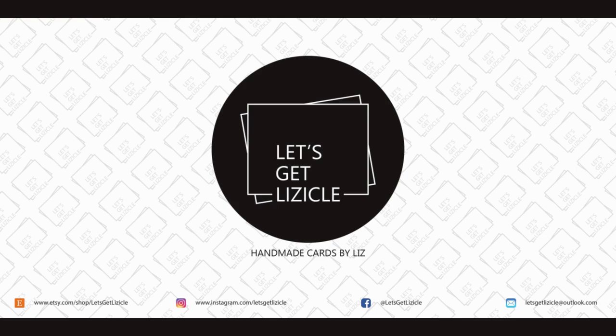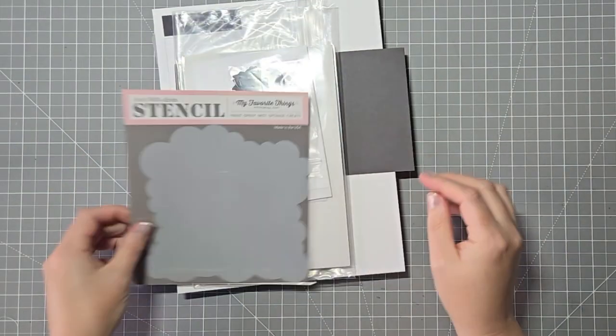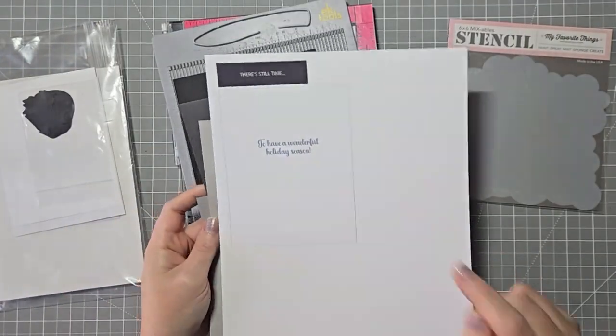Hey guys, welcome to my YouTube channel, or welcome back if you've been here before. My name's Liz and this is Let's Get Lizical, where we do everything card making.